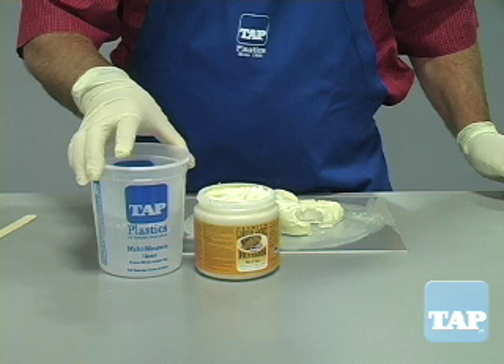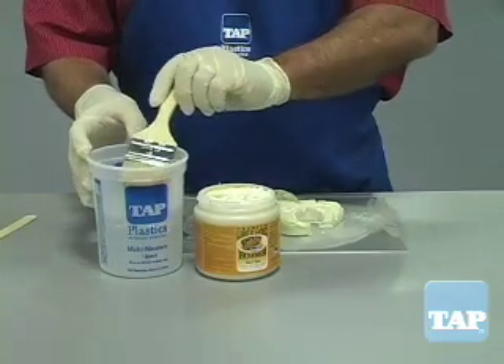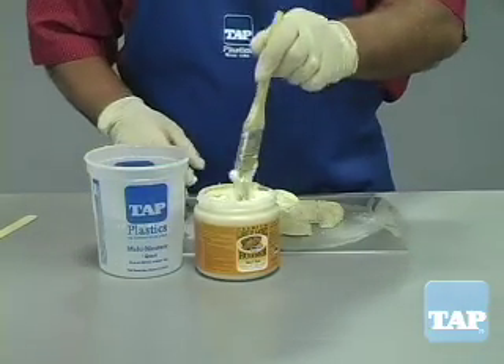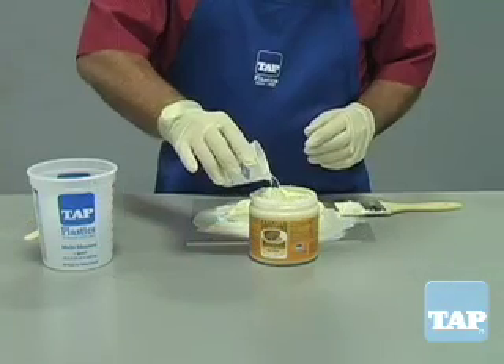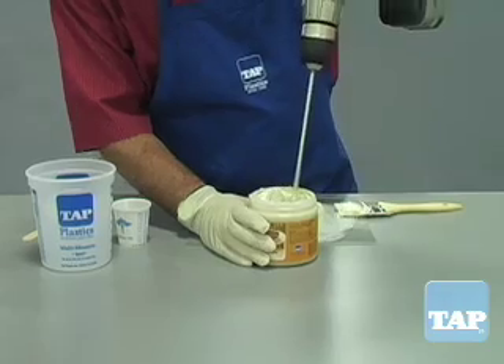Because of the high latex content, it is prone to thicken on its own in the container. To aid in application, dip your brush in water frequently. You can also add up to 10% distilled water to thin the material.